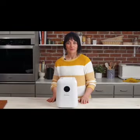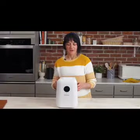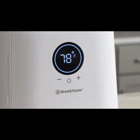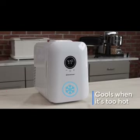Traditionally people try and keep their sourdough starter at a constant temperature. Now that can be difficult to do with fluctuating room temperatures, but the Sourdough Home allows you to keep your starter at a constant temperature. It can heat when your room temperature is too cool, and it can cool when it's too hot.